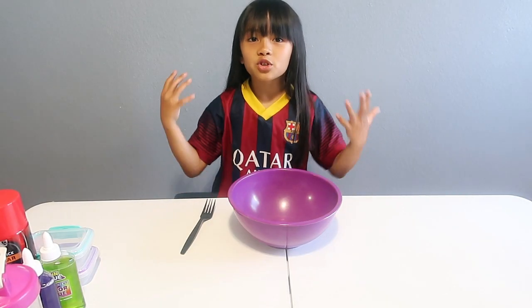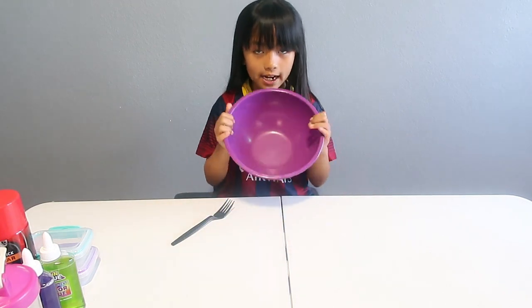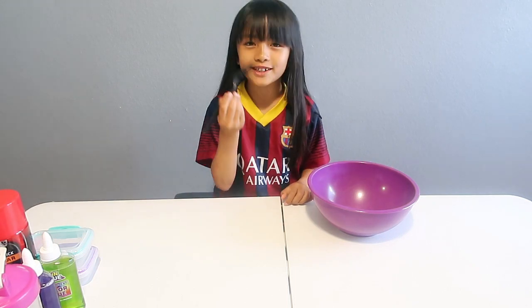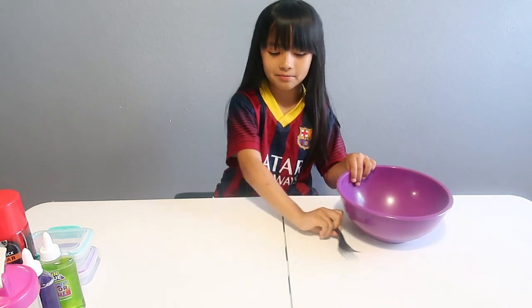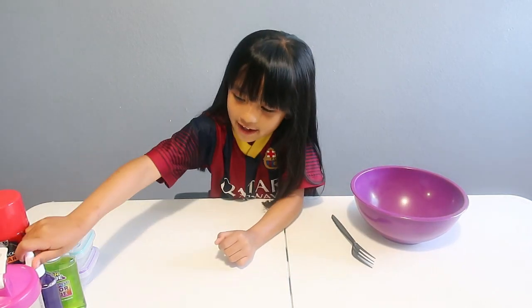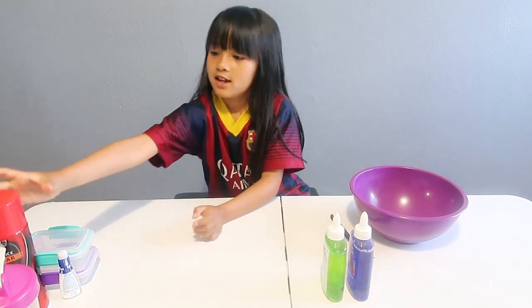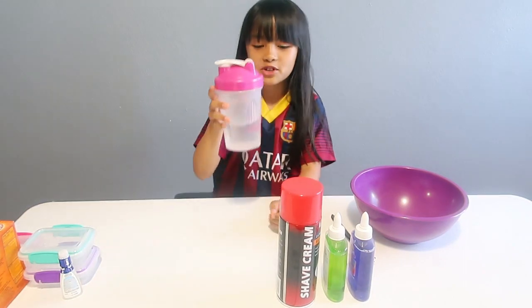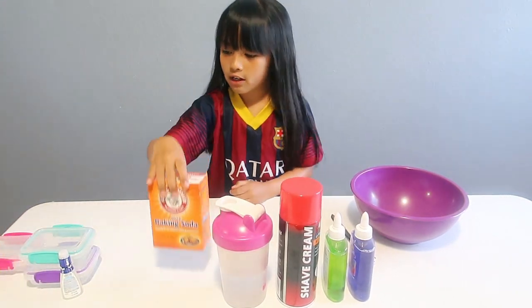I'm going to show you what I have and how I'm going to make the fluffy slime. First, you'll be needing a bowl and anything that you can mix with — I'm just using a plastic fork so I don't mess up the real forks. Next, I'll be using some glue, shaving cream, room temperature water, baking soda.